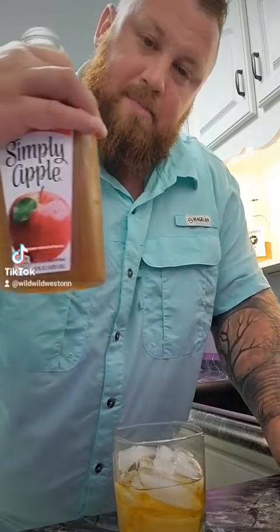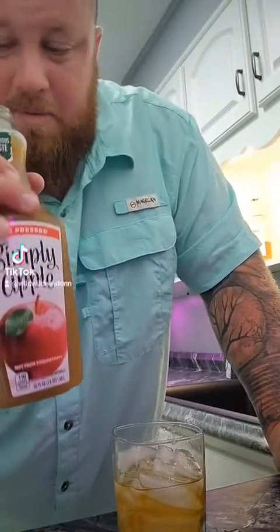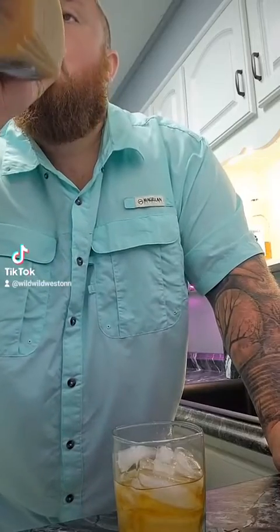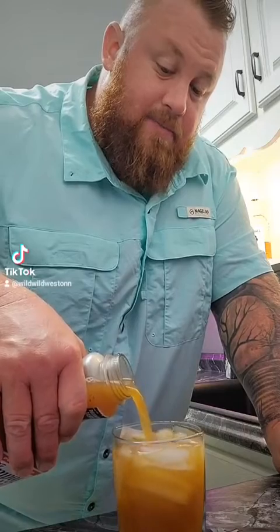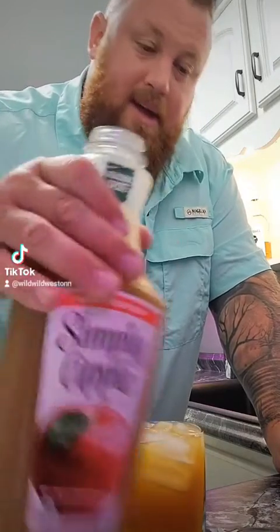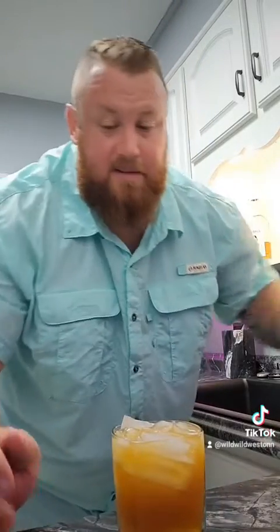Look at this — Simply Apple. This is so thick and dark. Is this supposed to be apple cider? It's like a thin apple cider. I'm going to have to start drinking that stuff. I love apple cider.